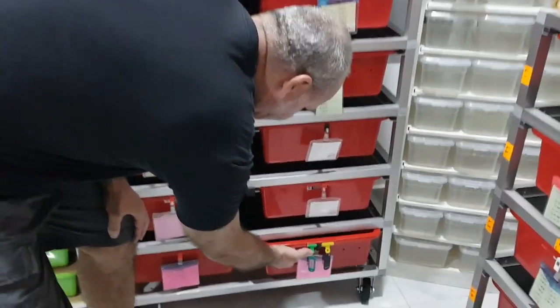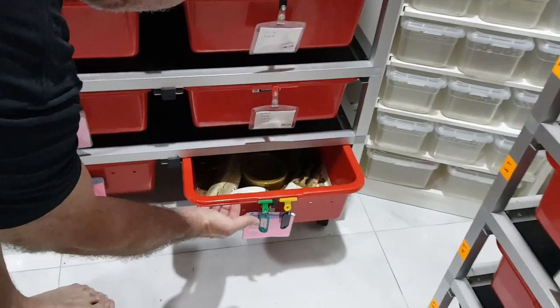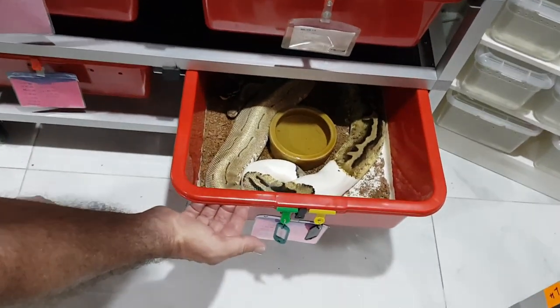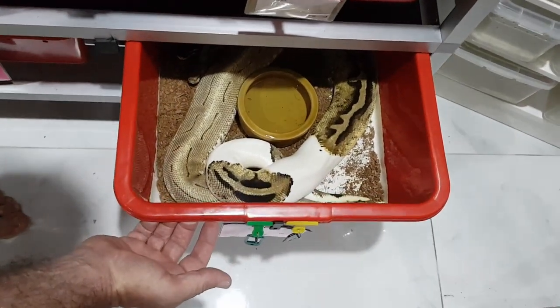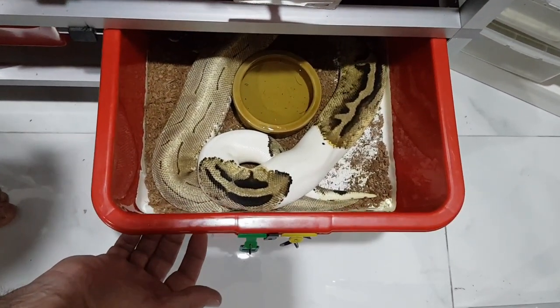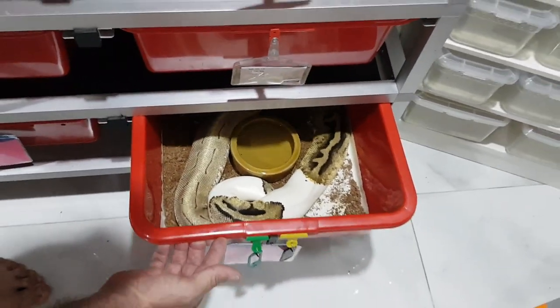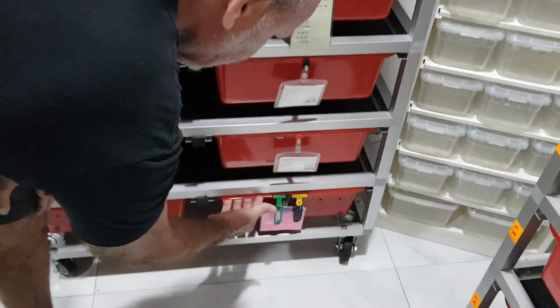I have another pairing here — they were actually locked up yesterday and they're still locked again today. You can see the pastel pied locked up to my spinner female, so we'll leave them to get on with it.